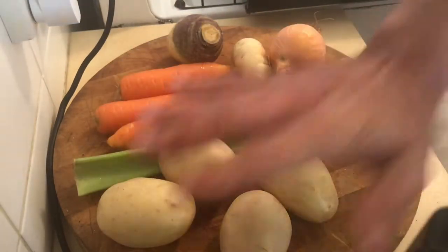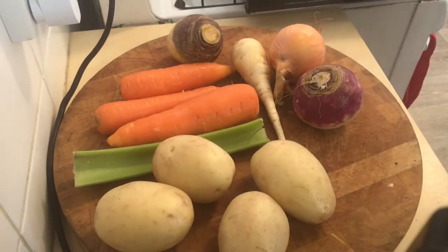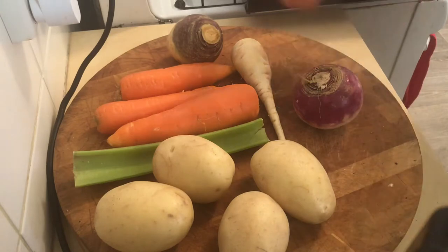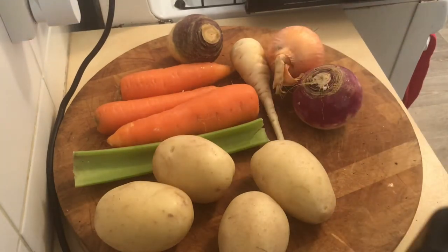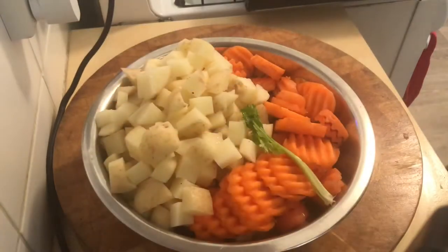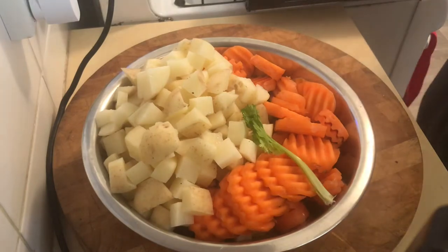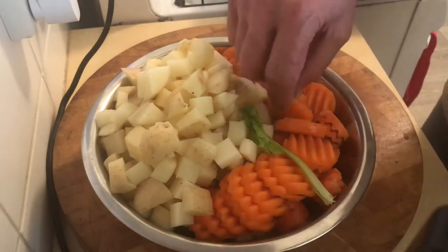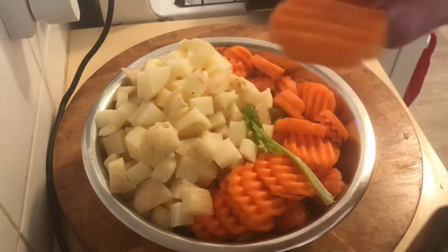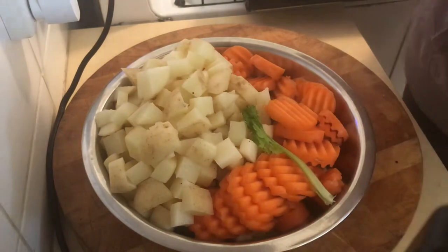The veggies going in are potatoes, celery, carrots, parsnips, and turnip, with an onion. And chop all that up — magic of video. Okay, that's all the vegetables cut up: carrot, potatoes, celery, parsnip, turnip. All of them are cut up into certain sizes, but I have used a little special knife just to cut the carrots, because it adds a little something in the actual soup.